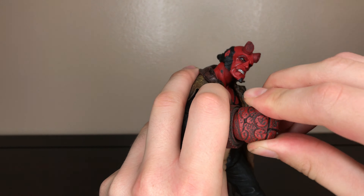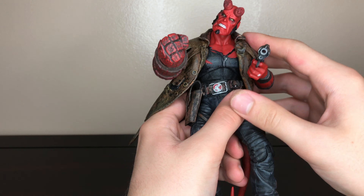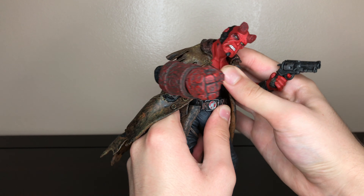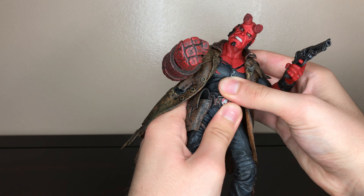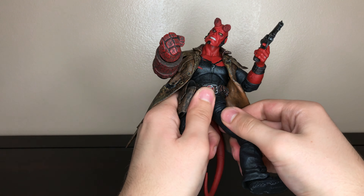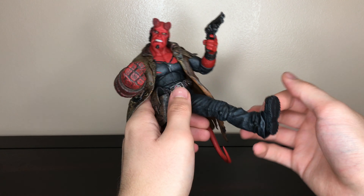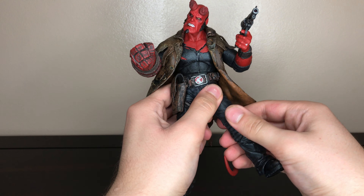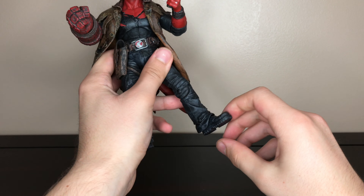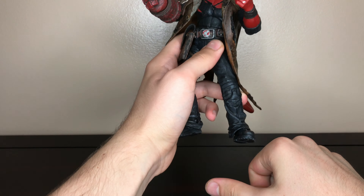He also has a ball hinge joint so this moves around. For his torso he has an upper ball joint that goes up and down, and then he has a waist swivel. He has these Y-jointed hips — you have to twist and turn them so the legs go up that much. He has a thigh swivel, single joint knee, and his legs go down and up.